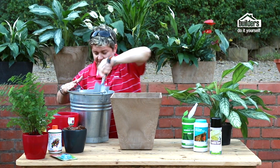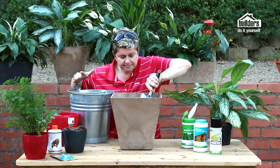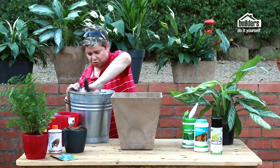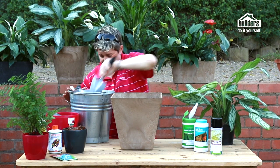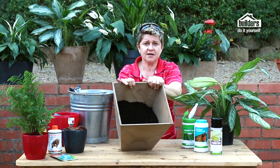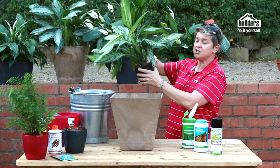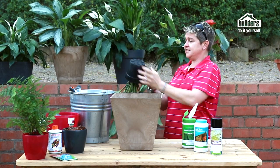Fill the pot to about halfway, even it out, then take your pot plant still in its nursery pot and check the soil level — it needs to sit at the right height. You don't want to bury the plant too deep. Add a little more soil, firm it down gently. The aglaonema is going to be set free into a much bigger pot — in its small pot, roots had limited space, but now they can grow proportionate to the pot size.